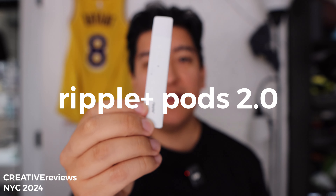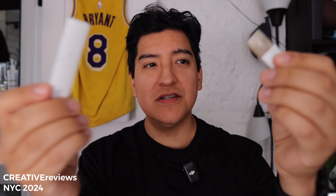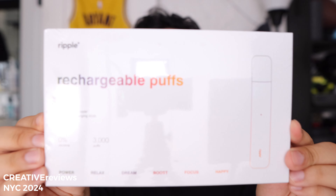Hey guys, this is Matt for Creative. This is the old Ripple Pod system — this one's done. We have the new Pods 2.0 system.